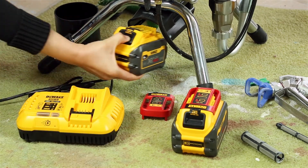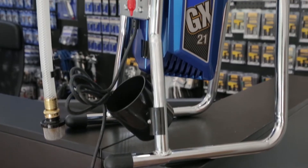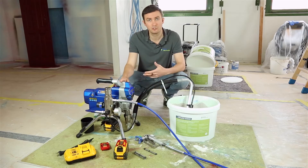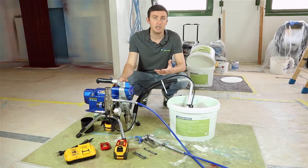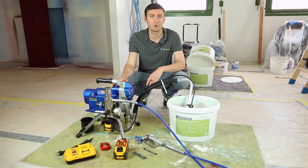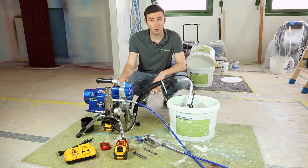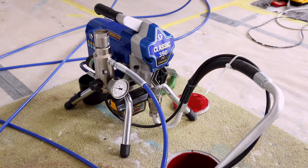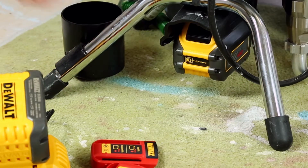Regarding the technical data, this machine is actually very close to the GX21 that you probably know already. You will have a maximum delivery rate of 1.8 liters per minute, a maximum pressure of 228 bar, and a maximum tip size of 0.021 inches — for example a 521 tip. Regarding weight, you will have a very handy and light machine at 14 kilograms, approximately 15 kilograms when the battery is installed.